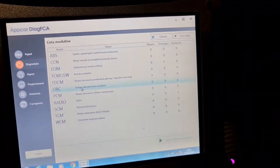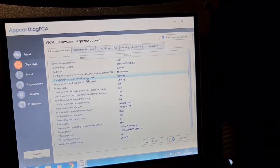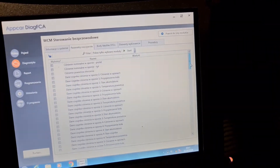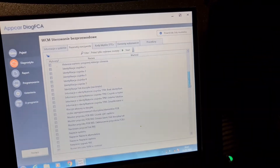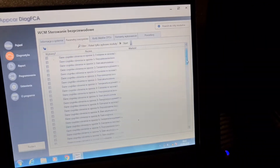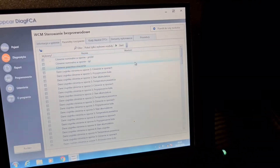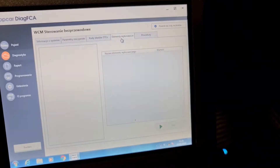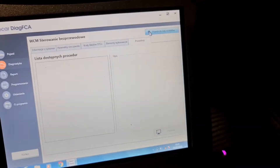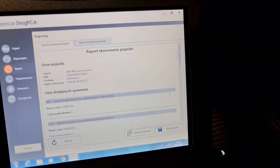And then we go to VCM, and then we go to the data of VCM. Now we go to Report. And then you see all reports here about codes.